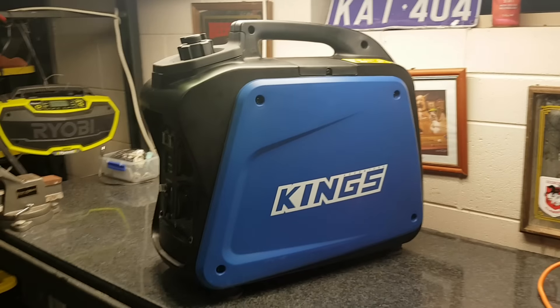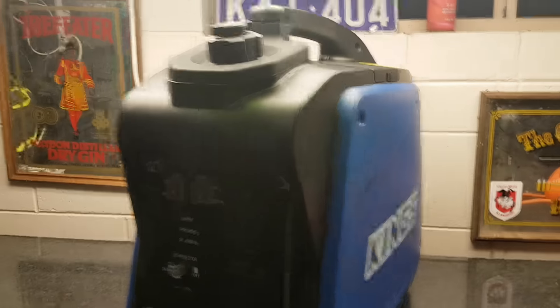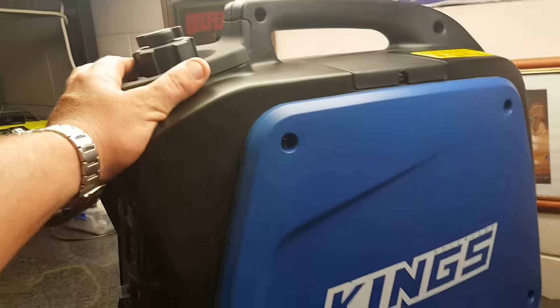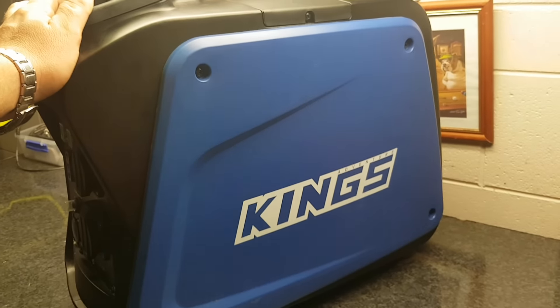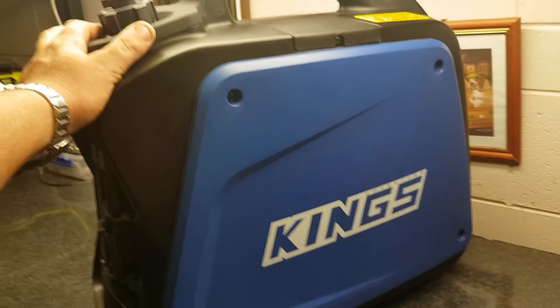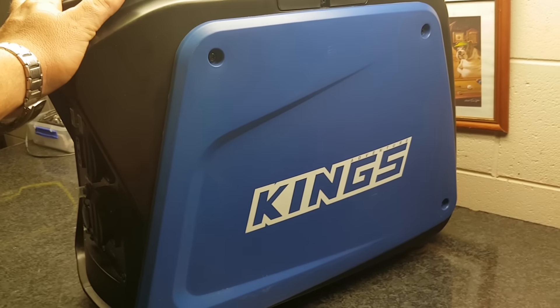I just want to make a quick review of the King's generator, the 2kVA generator. First of all, when you receive the product, it took me a while to get it — roughly about three to four months. They were very slow on sending it to me. They promised delivery in late November when I bought it in August, and it didn't come until December. But either way, it's here.